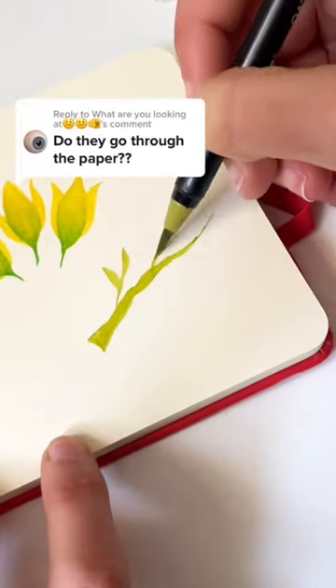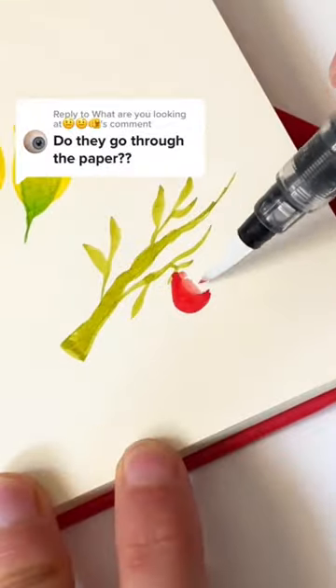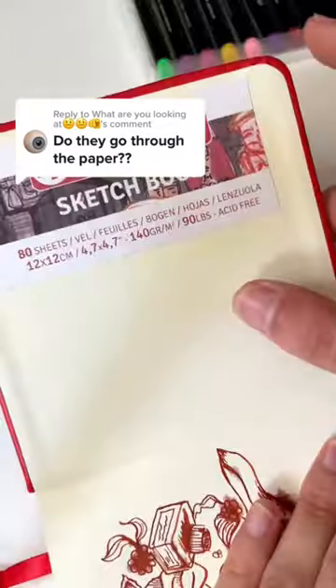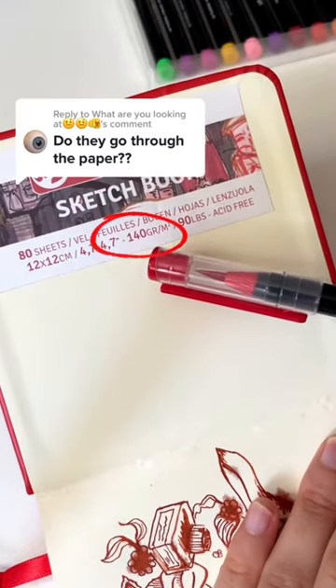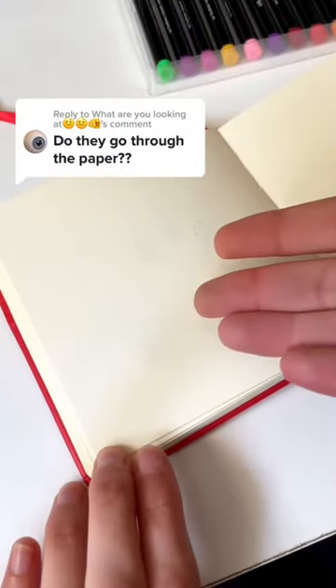Do they go through the paper? Well, that depends on your markers, your type of paper, and of course if you're using any water. In my sketchbook the pages have a weight of 140 grams — I don't recommend going below this. As you can see, the markers do not go through, so great.